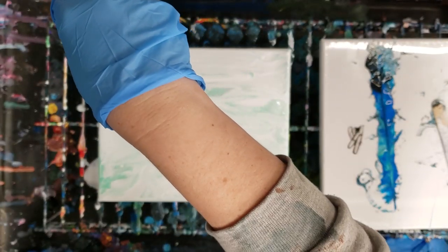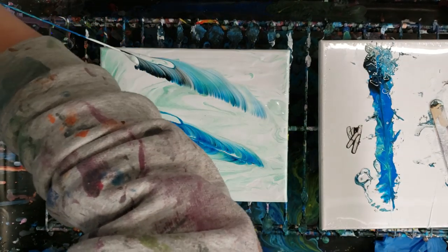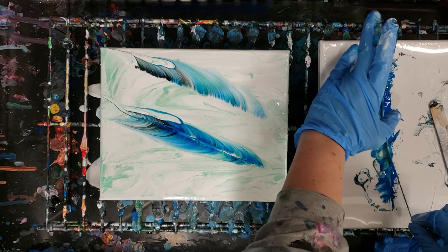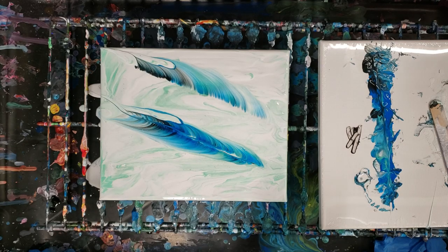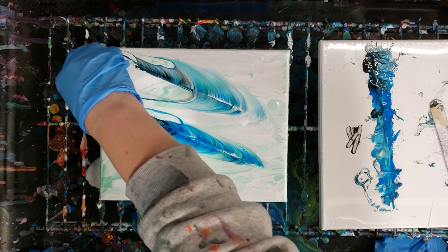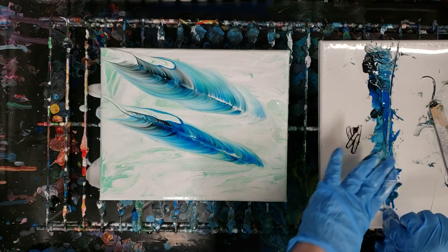We'll just do this next to this over here. I'll pull out farther — and there we go, we've made a wider feather. I probably left a little too much paint on the canvas, so I definitely advise just having a very thin layer, as with any string pull. If you've got too much paint on there, it'll kind of end up sinking back in.